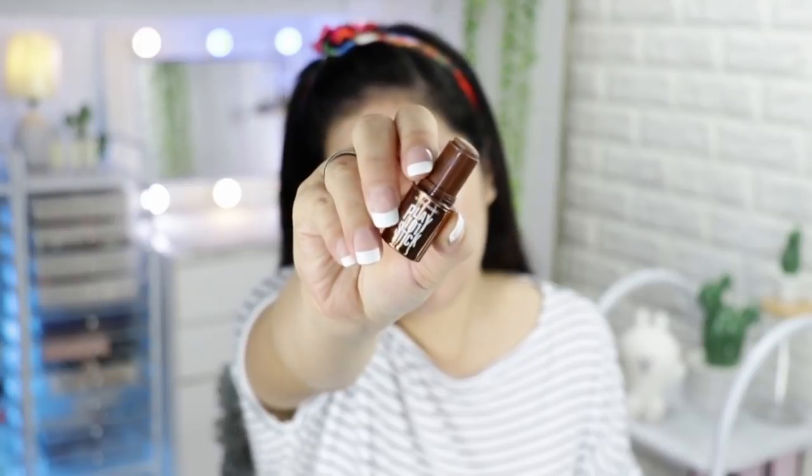Before I set anything with powder, I'm going to contour my nose. Even if I don't contour the cheeks, I always contour my nose. I'm using the Etude House Playstick — this comes in a pack so I'm not sure of the exact shade; all I can see is number one. This is from the mini pack we bought in Korea last year. The contour looks so natural — suddenly there's a nose line!